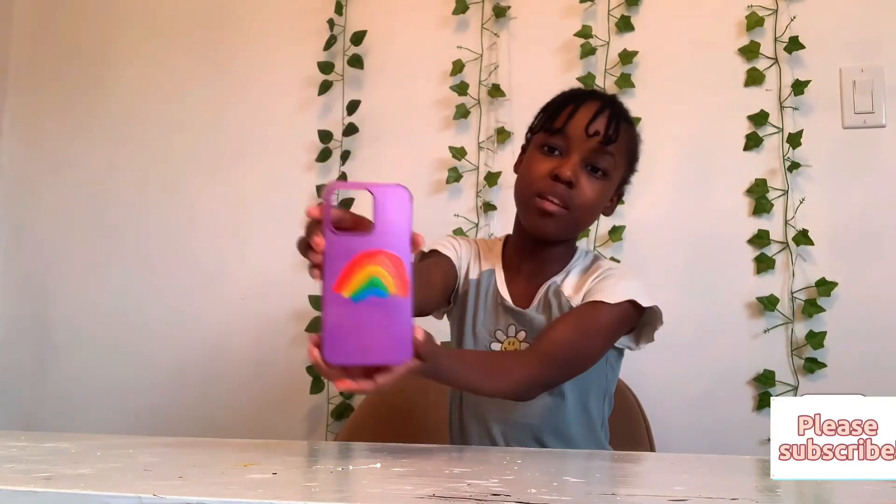I hope you guys enjoyed this video of me painting this phone case. Don't forget to like, subscribe, and share. I'll see you guys on Wednesday. Bye!